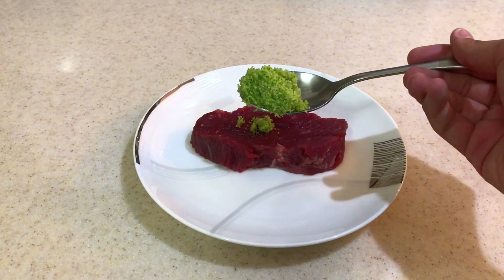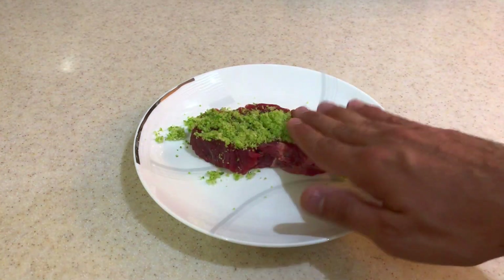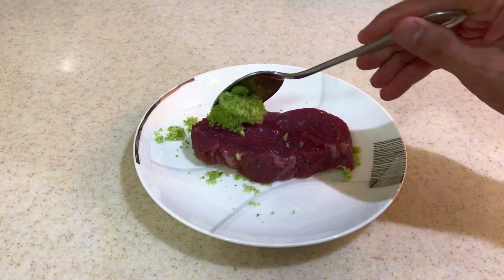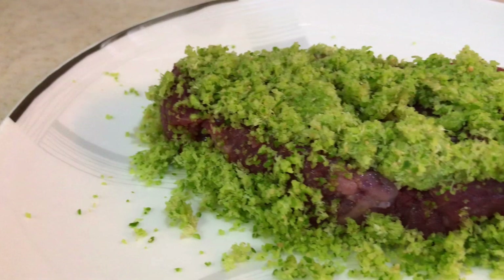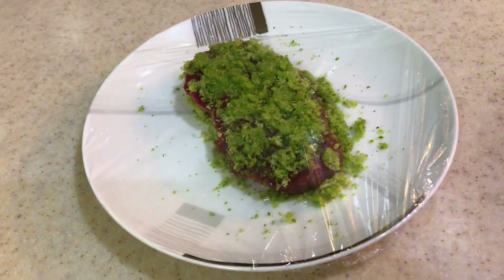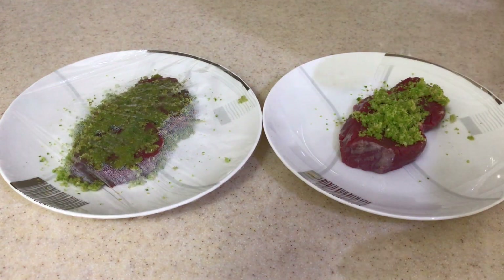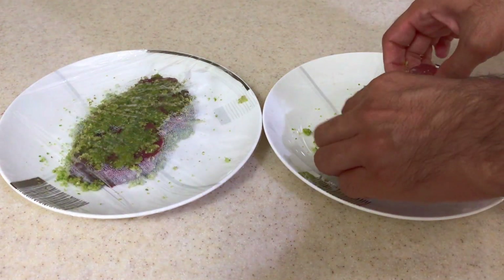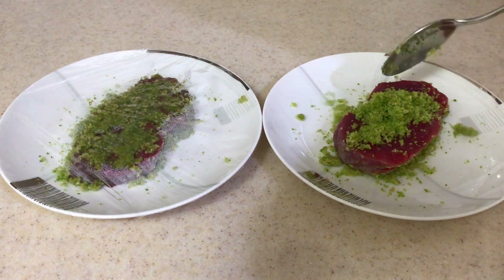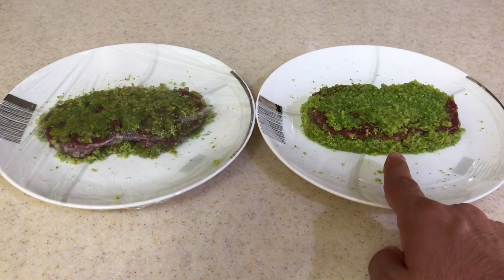In this experiment, I'm going to put the rub on one steak and let it rest for at least half a day. Now I wrap the steak with thin film and put it in the refrigerator. After 17 hours, it's time to rub the figs on the second steak. It will rest for only one hour. This one is marinated for 18 hours and this one is marinated for one hour.